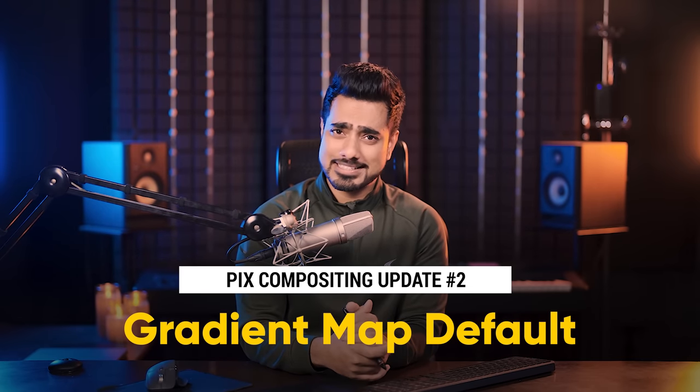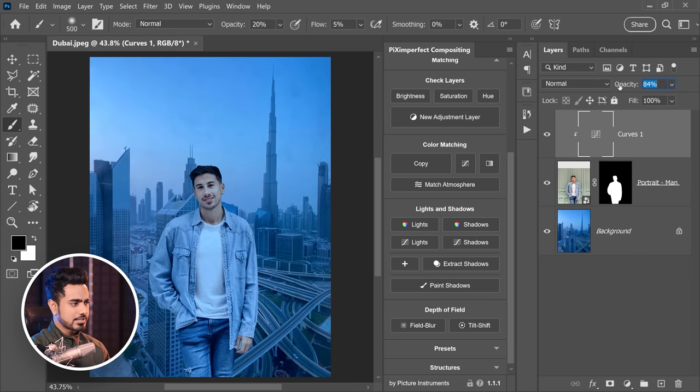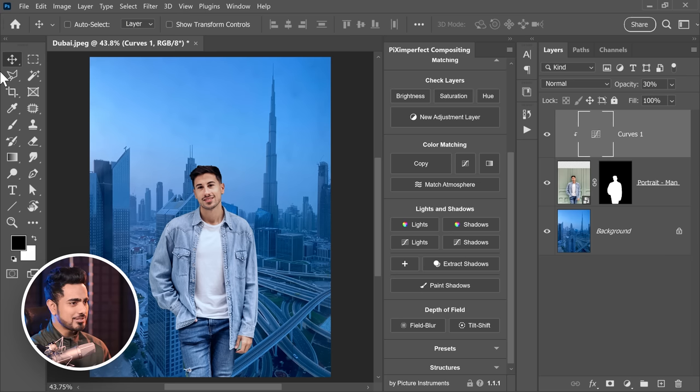That takes us to our next update: gradient map is now defaulting to 50% opacity. I don't know what we were thinking setting it at 100%. So if you have matched colors with curves, 100% opacity is way too much. Now, when working with opacity and pressing numbers, 8 will set it to 80%, 2 to 20%. But if the brush tool is selected, the opacity at the top changes instead. So make sure you have the move tool or any other tool selected when pressing number shortcuts.